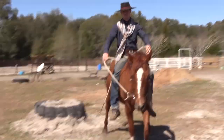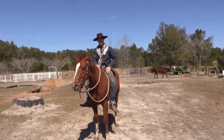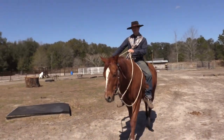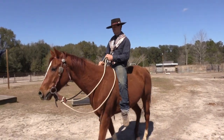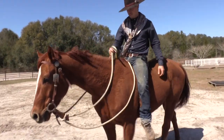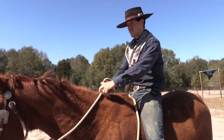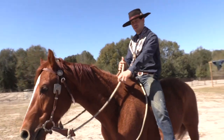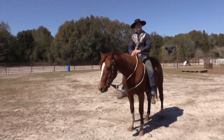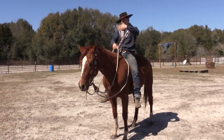By being able to manage your reins in an efficient way, you can more effectively communicate with your horse. That's why rein management is so incredibly important. Part of rein management is being able to ride your horse on a loose rein, but having it so that when you pick up, all you have to do is move your hand an inch and you can get a hold of your horse and control him more effectively if need be.